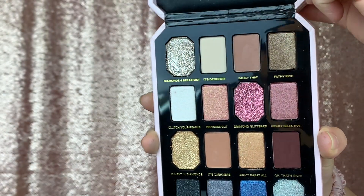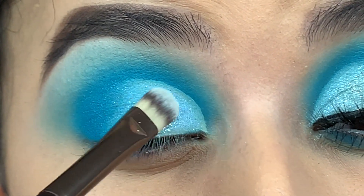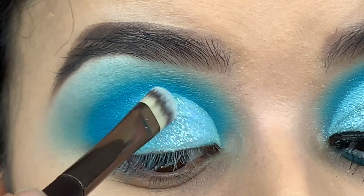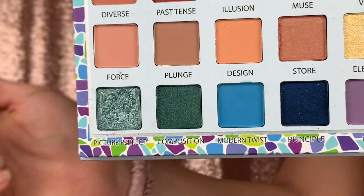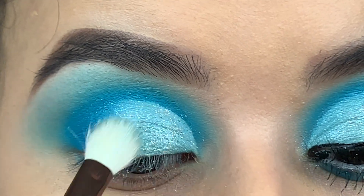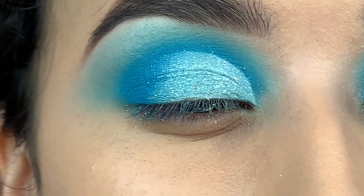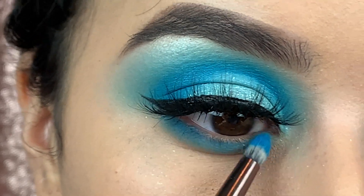Now we're going to use the Pretty Rich palette by Too Faced and the color Diamond Life — this glitter is everything, I love it — just place that all over your lid. Then I'm using the color Picture Perfect from Trend Beauty. I love this icy blue because it's going to give a great bluish effect — it makes it look more bluish, just super pretty. For the lower lash line, we're going back into the EYN palette and using Pacific Blue.